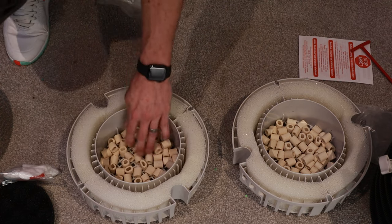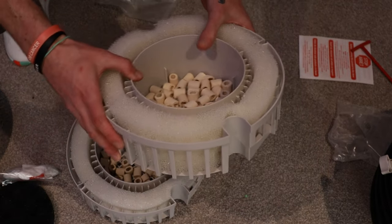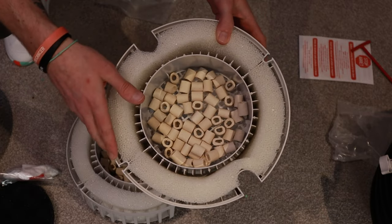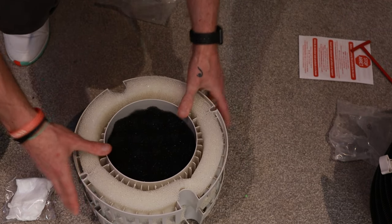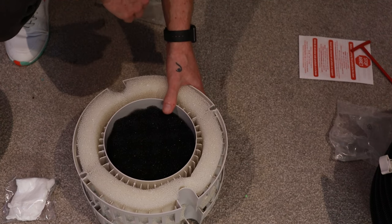That's your media pretty much done. You may be looking at that and thinking that's not a lot of media in there — and at the end of the video, that's going to be one of the main things I cover in the three upgrades. Other than that, sponge back on top. If you're not upgrading today, leave it as that. That's your baskets done, ready to go. Then we'll move on to how to set up the canister and the pipework itself.